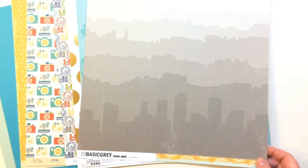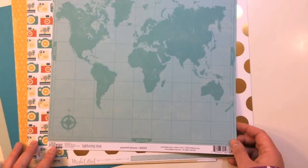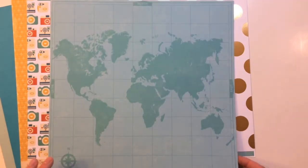Again from Basic Gray, this one's called Roo. It's got a great cityscape and the back side is a circle pattern. Next, from Jilly Bean Soup's Sightseeing Stew Collection, this is called Poached Photos — a big map of the world on blue, and a diagonal stripe with chevron on the back.